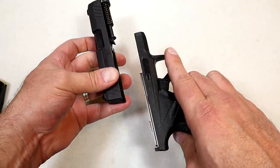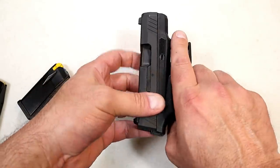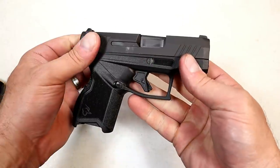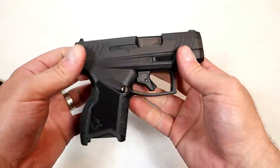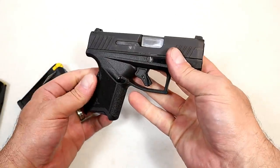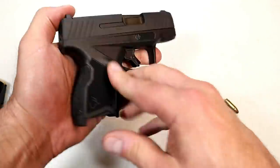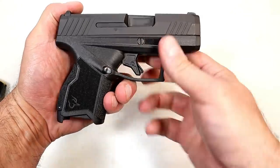When reassembling, all you have to do is move that dial back, then charge the slide — that puts it right back into the locking position. Of course the slide doesn't lock open, but it won't come flying off once that dial is back up.